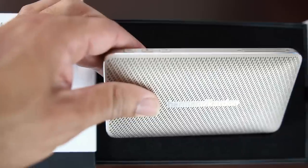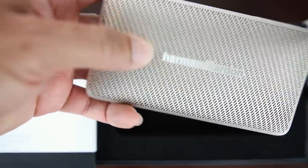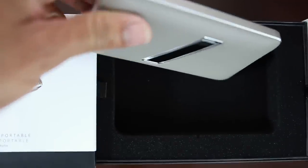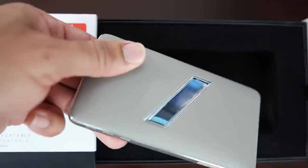It comes in four colors: black, silver, gold, and brown. And on the back, it has genuine leather to match the color choice that you decide on.